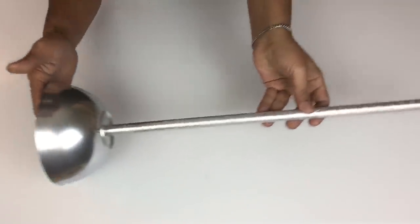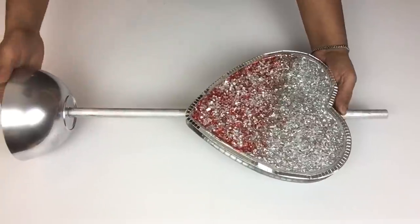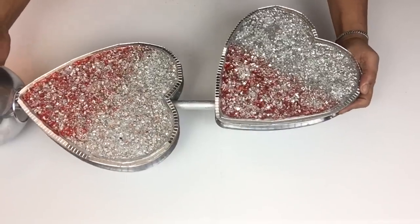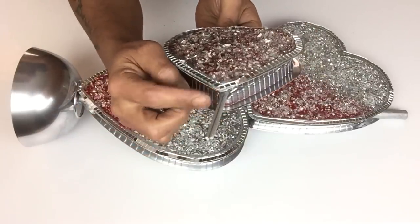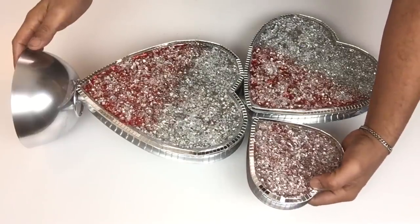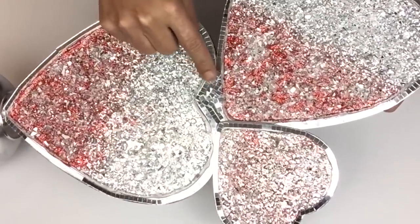Once my base was dry, I started inserting my hearts back in place one at a time and gluing them in place as I go. On the smaller heart, I took two skewers, spray painted them metallic silver, applied hot glue to hold them in place, inserted them on the side of the heart, and added a mirror tile in the center to cover up the hole.